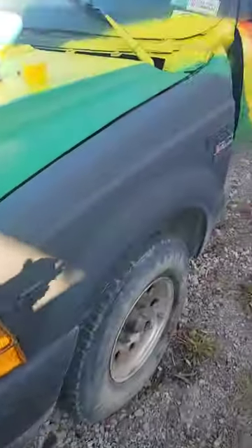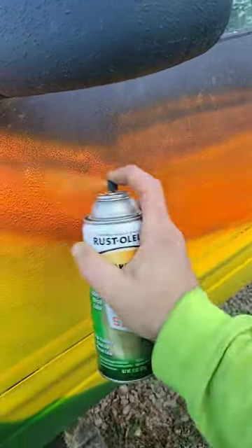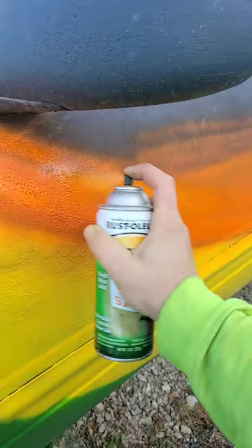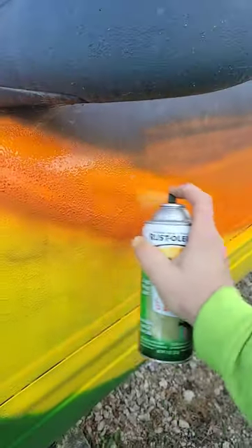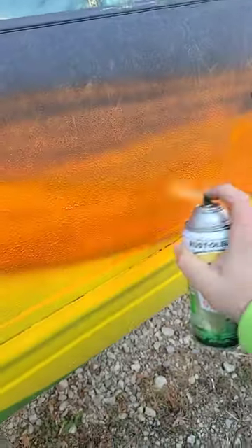I decided to repaint my airplane using some pretty neat colors. Yes, it's an airplane by the way — I built it myself. I want to show you a little trick I got here. Throw your paint on wherever you want to put it. Mind you, it's 32 degrees out right now.